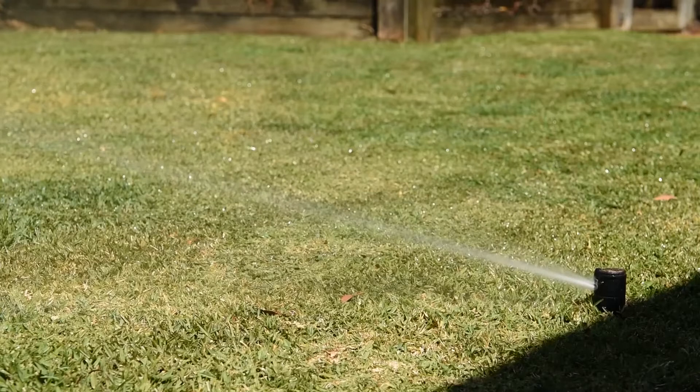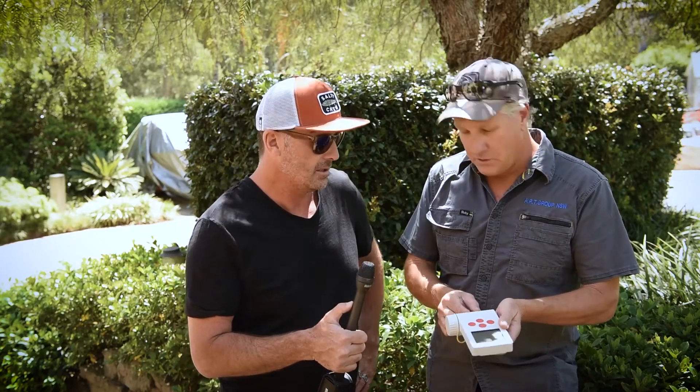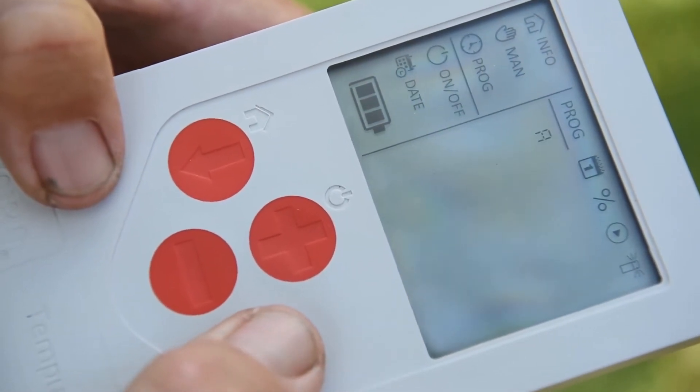Some of the standout features: it's 100% waterproof, rated IP68, so you can install it in the ground in a valve box. It's also UV resistant, so if you're mounting it outside on a wall in the sun, it's made to take the UV rays. It also has rain sensor input — a feature often not found on battery timers — and water budgeting up to 200% in 10% increments.